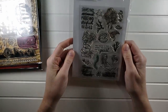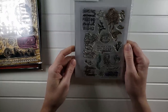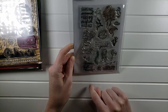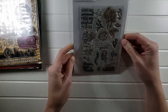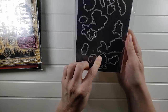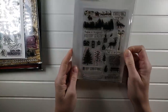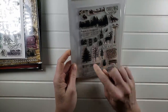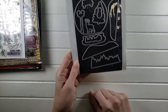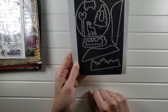We have this Hero Arts mermaid kisses stamp set — I want to say it's from about two years ago. You'll get the stamp set as well as the coordinating dies for the images, and that one will be $15. This next one is another kit — a snow globe kit. You'll get the stamp set as well as the dies to make the snow globes, and that will be $15.